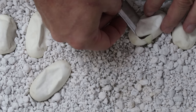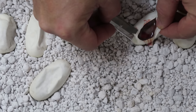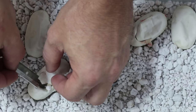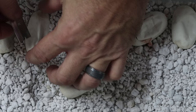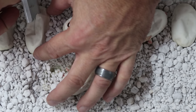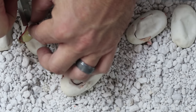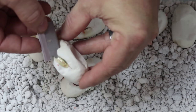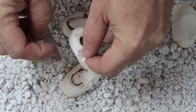Here we go, egg number two. I just want to make sure all these babies look good and are healthy and happy. This one looks really good too. So far everything looks really healthy. It's not as exciting because there are no morphs, but I'm checking that there are no kinks and everything looks really good. I'll cut a couple more just to confirm they're all healthy.